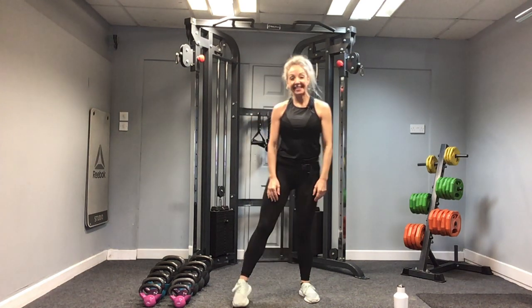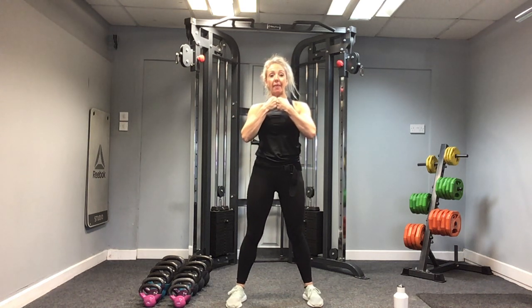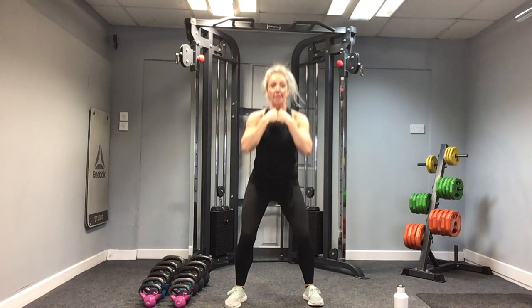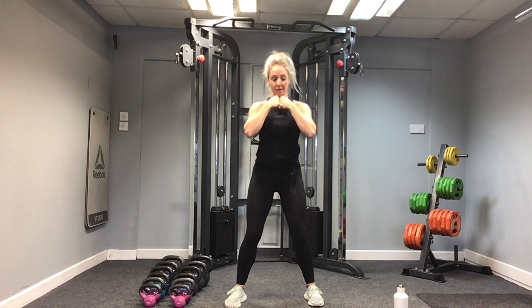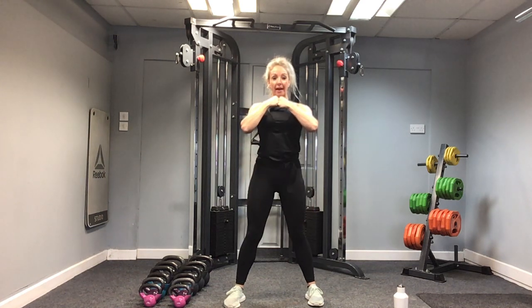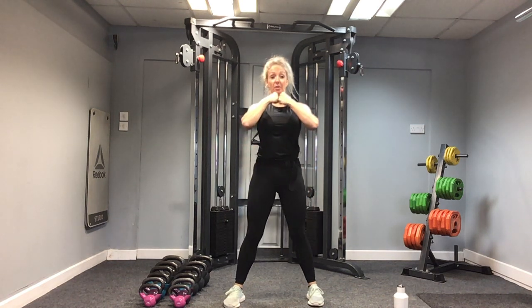Our third exercise is the goblet squat. We'll be taking the kettlebell upside down underneath the chin. Elbows down, great shoulder stabilisation, holding the kettlebell under the chin. Come down and drive up — we'll be trying to come down so our elbows tap the thighs. If you're not going so low, that's absolutely fine. We're sitting down into the heels, keeping the chest lifted and shoulders back. Let's do three more: three, squeeze the glutes at the top — two, and one.